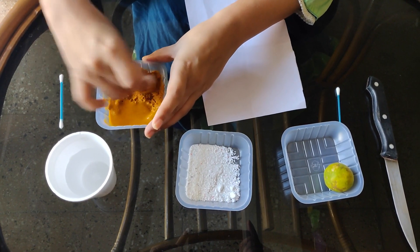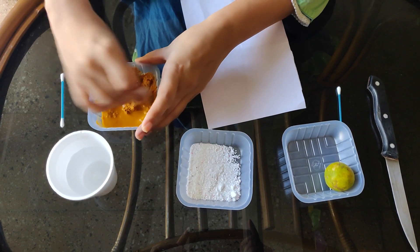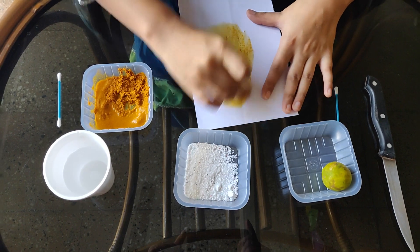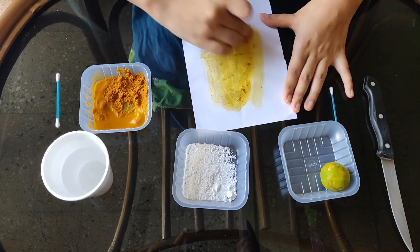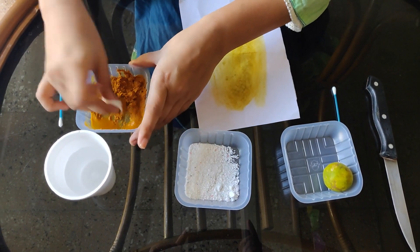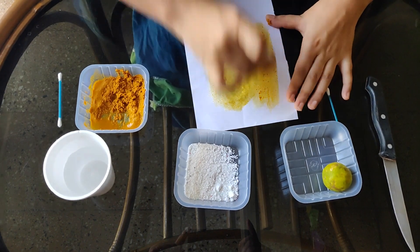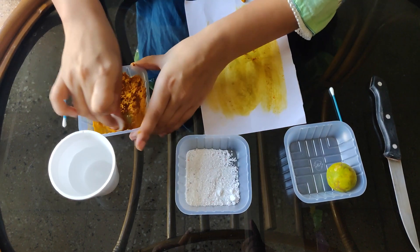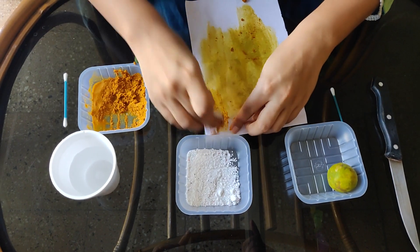Now I will apply this turmeric paste with the help of cotton to this paper. You can use a paintbrush also — anything you have at home, either a paintbrush or cotton. Now you can see I have gently applied the turmeric paste to the paper.